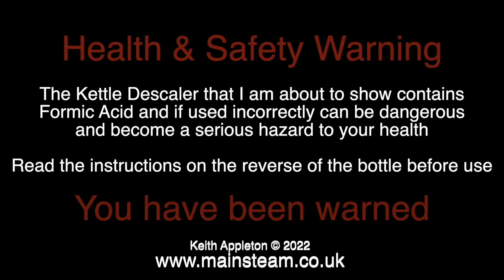Time for a health and safety warning. The kettle descaler that I'm about to show contains formic acid and, if used incorrectly, can be dangerous and become a serious hazard to your health. Read the instructions on the reverse of the bottle before use.